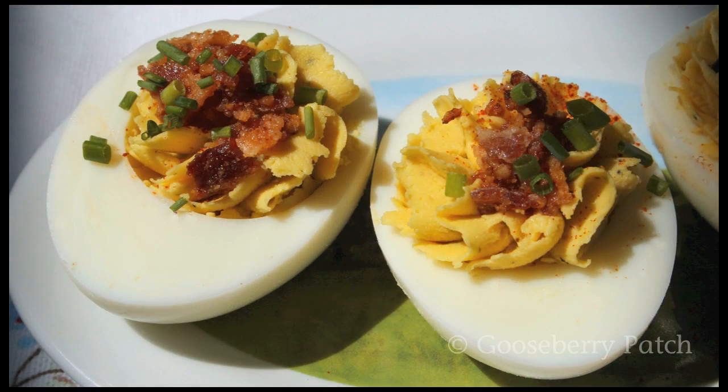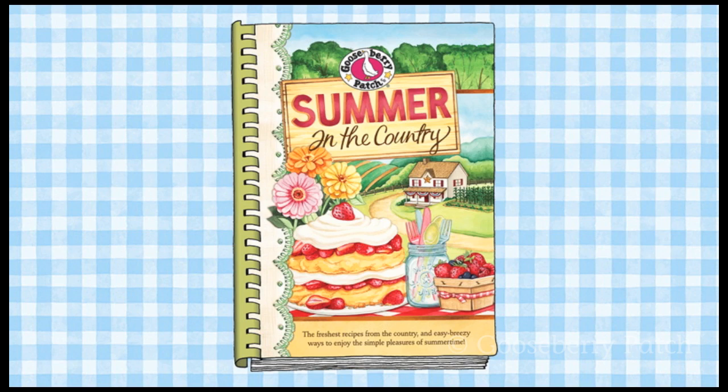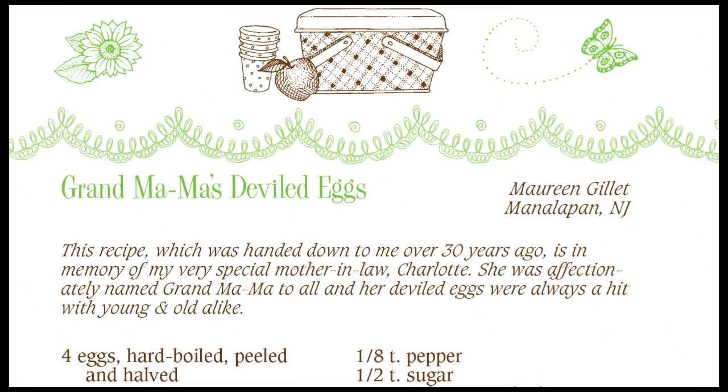Hi, I'm Vicki. And I'm Joanne. Welcome to our Gooseberry Patch Kitchen. Today we're going to be making an old-fashioned favorite — old-fashioned deviled eggs. I remember making these when I was a little girl. It reminds me of picnics and family and just all kinds of old-fashioned fun. And there's so many ways that you can flavor the eggs, too, which is really fun. Today's recipe comes from our Summer in the Country cookbook and it was shared with us by Maureen from New Jersey. Let's get started.